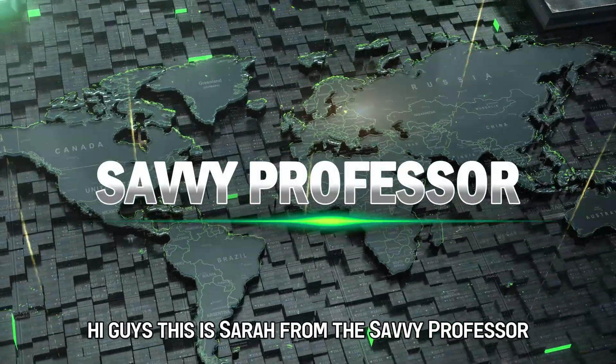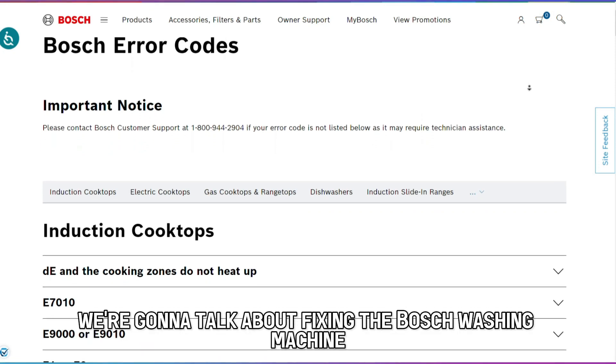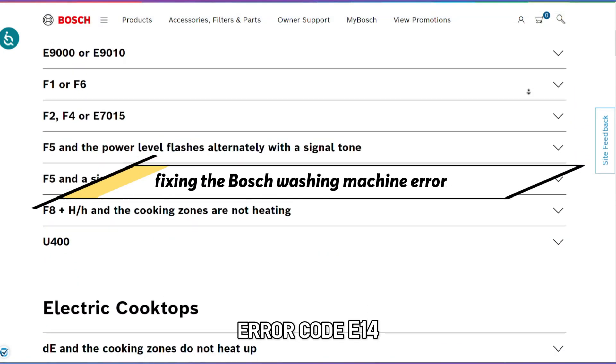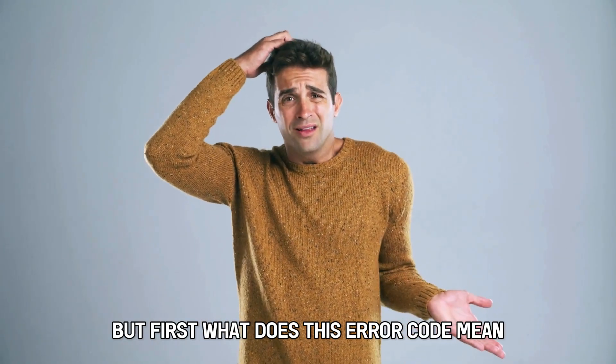Hi guys, this is Sarah from The Savvy Professor, and in today's video we're going to talk about fixing the Bosch washing machine error code E14. But first, what does this error code mean?